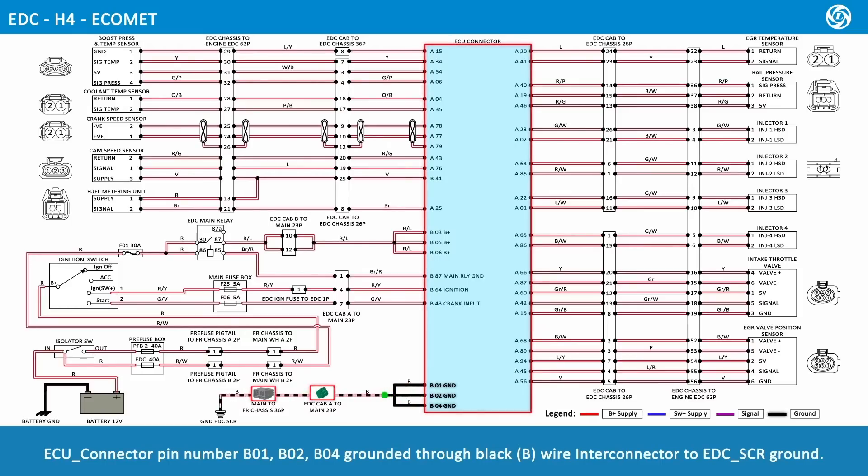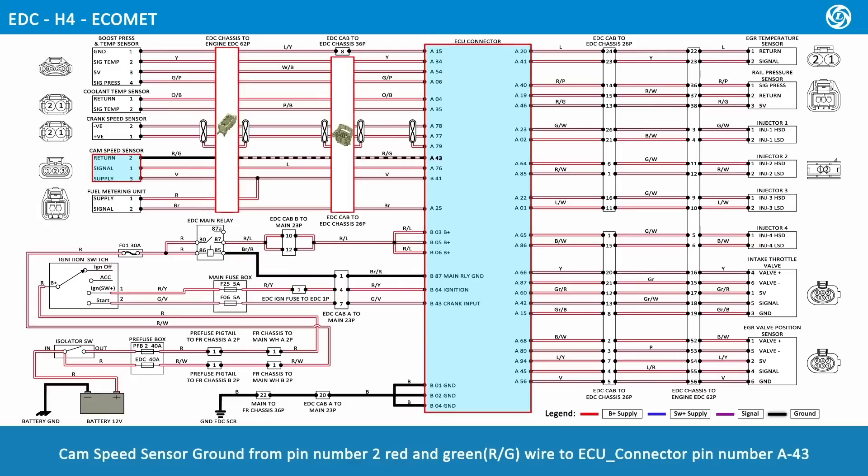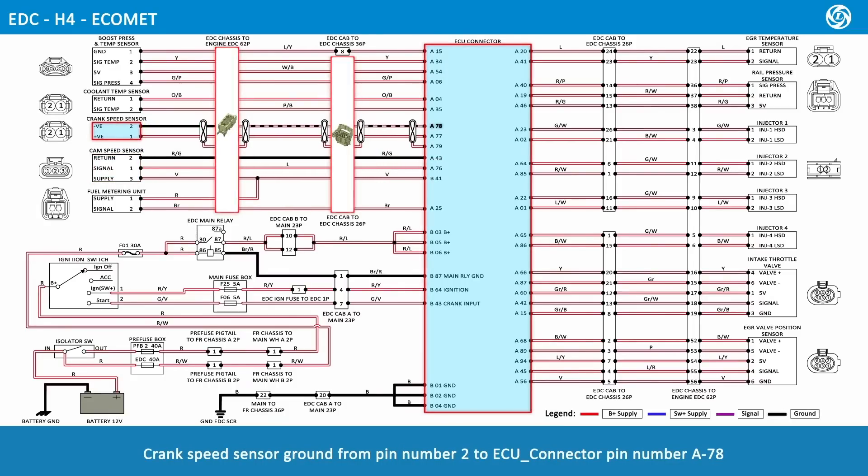ECU connector pins B01, B02, and B04 are grounded through black wire via interconnector to EDC SCR ground. EDC main relay terminal 85 is grounded in the ECU connector through brown-red wire at pin number B87. Cam speed sensor ground from pin number 2, red and green wire, connects to ECU connector pin number A43. Crank speed sensor ground from pin number 2 connects to ECU connector pin number A78.